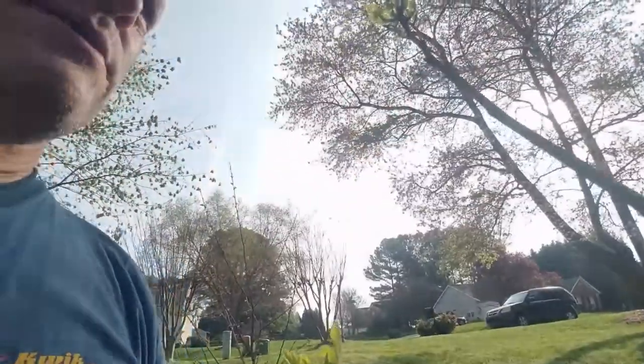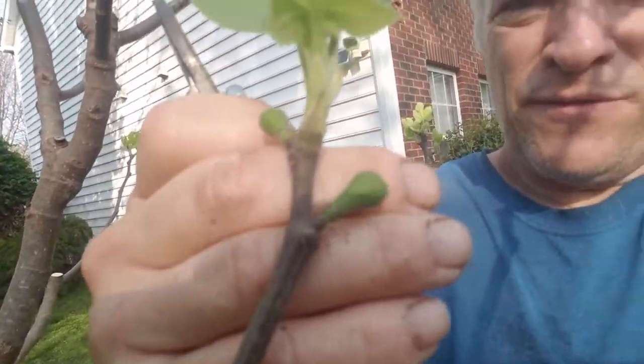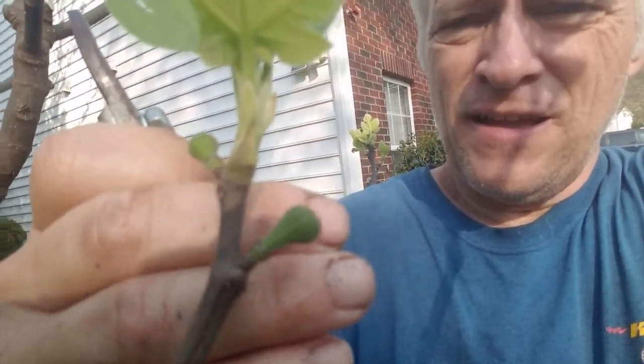Look at that — it already has some Breva. Some Breva figs are budding out already. Last year I had a lot of Breva, but I didn't get any harvest from them at all because they dropped off, which is another reason why I think this is a Celeste.